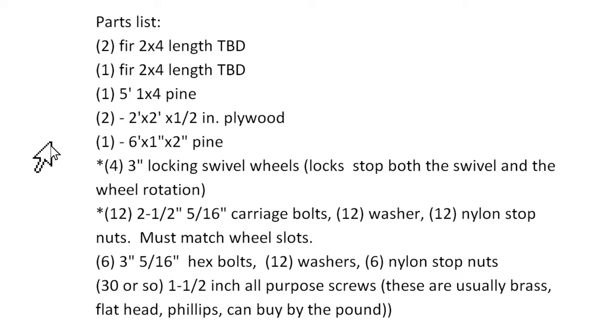For the wheels, I'll show you a picture in a moment. They are locking swivel wheels — the locks lock both the swivel and the wheel rotation. You'll need three of those.